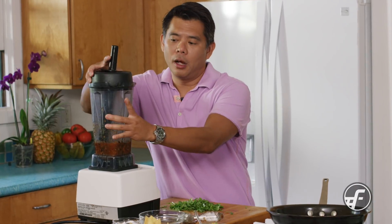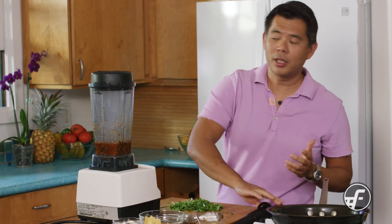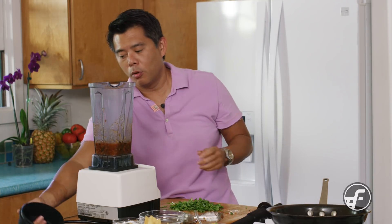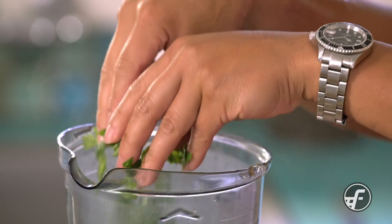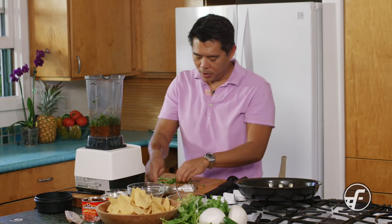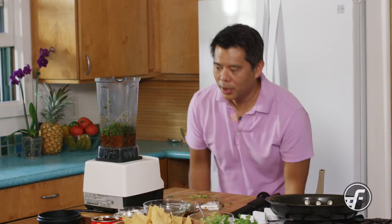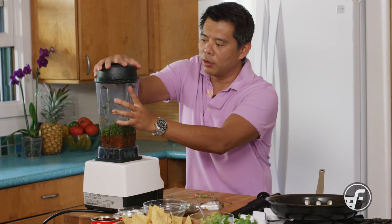The recipe is really a guideline. It works whether you're eyeballing it or adjusting amounts. If you like it really hot, add more jalapeño. If you like cilantro but don't love it, put a little less. The fun thing about this recipe is that you can play with the different proportions to your liking.